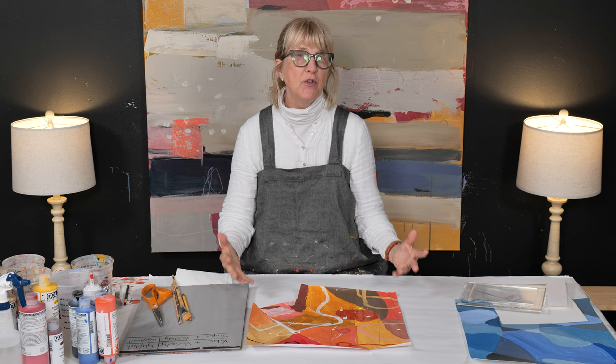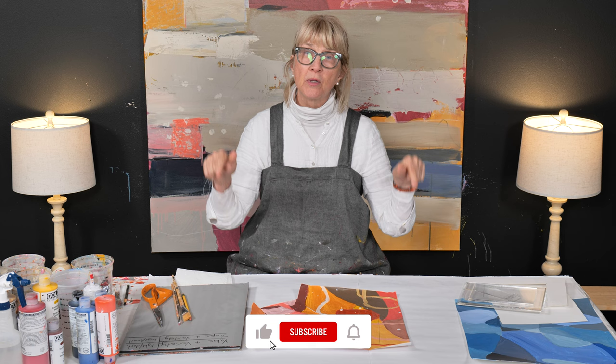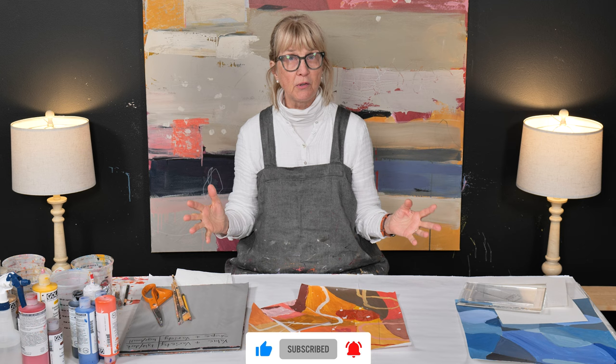I can't wait to demonstrate and share with you what I've done today. But first, if you like tips and techniques on abstract art and you'd like to learn more, make sure you hit the subscribe button below and the bell to be notified for all my upcoming YouTube videos. And click the like button as well.